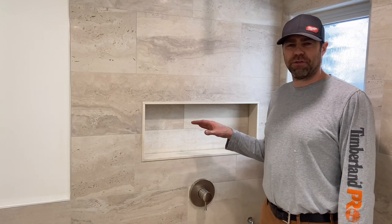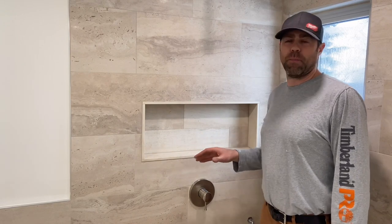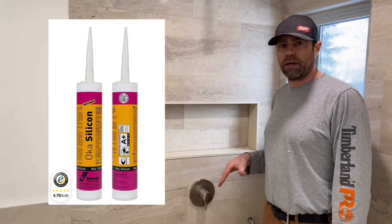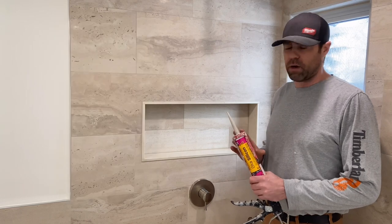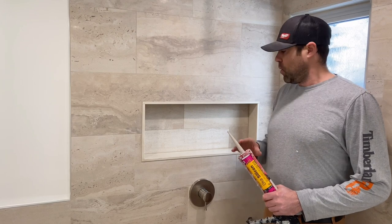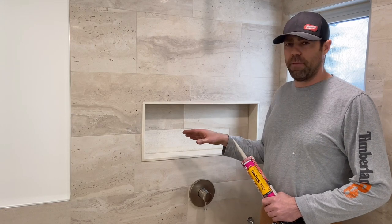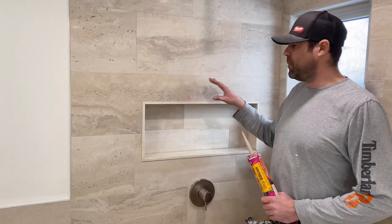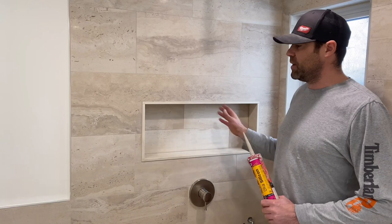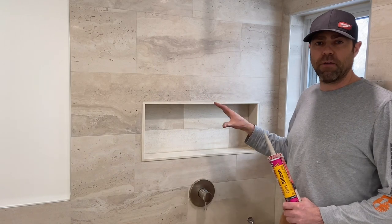Now that we've given the grout a chance to dry overnight, we're going to go ahead and silicone the inside and all the seams around as well. The product we're using is made by Kaisel — it's OKA silicone. Anytime we're doing caulking inside the shower, we always like to use 100% silicone. This product is a color-match caulking and it's very nice and easy to work with. We have a lot of experience doing this freehand — if you can do it freehand it saves a lot of time; if you don't have much experience, I would highly recommend taping off the area. We'll freehand the inside of the box first, and then for illustration purposes we'll tape off the outside and show you that method as well.